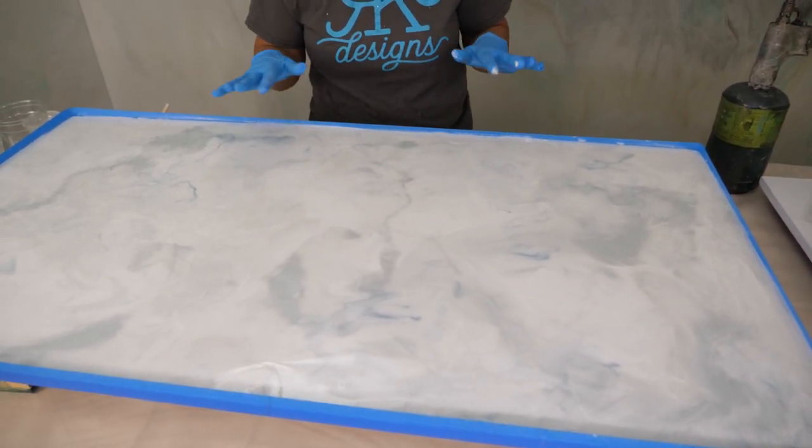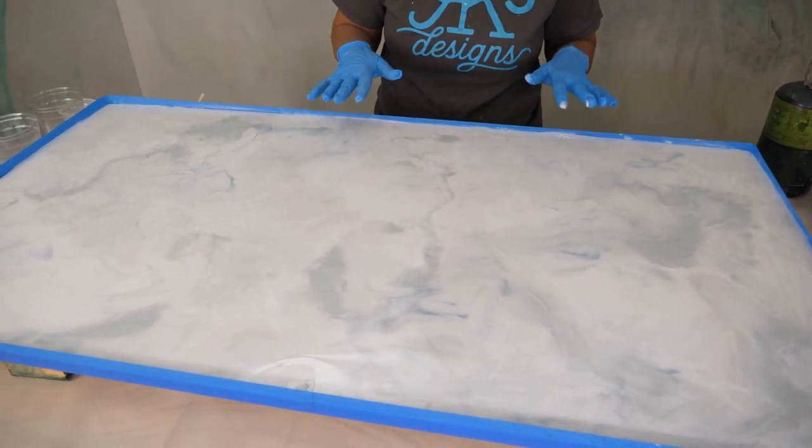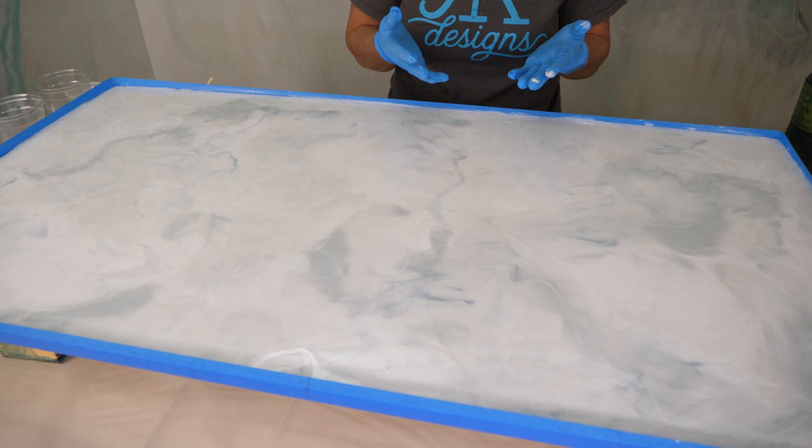We're going to let this sit about 10 more minutes. It's been on the surface now about 20 minutes, so I can feel it starting to gel up a little bit — and that's what we want before we go to the next step. This could be a finish all on its own, but we're going to go to the next step.